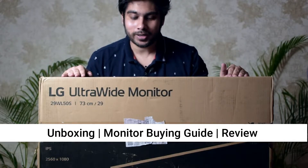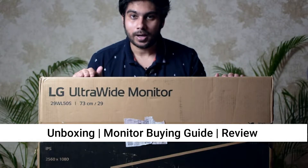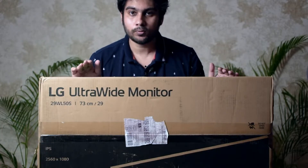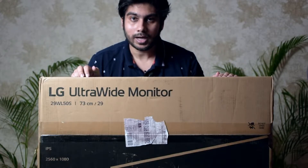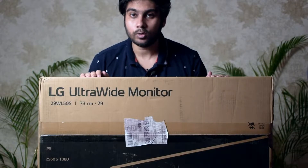I recently bought an LG ultrawide monitor, 29 inch. Why ultrawide? Because I have been doing video editing stuff as well as some gaming, so I thought this would definitely suffice all my needs. This is recommended by one of my friends, but after doing some good research I was convinced that I should definitely go for this.